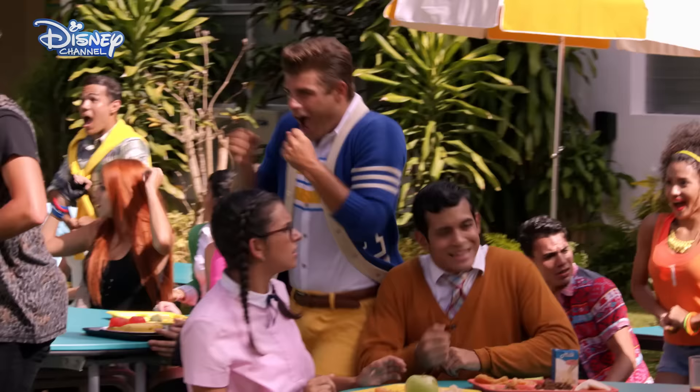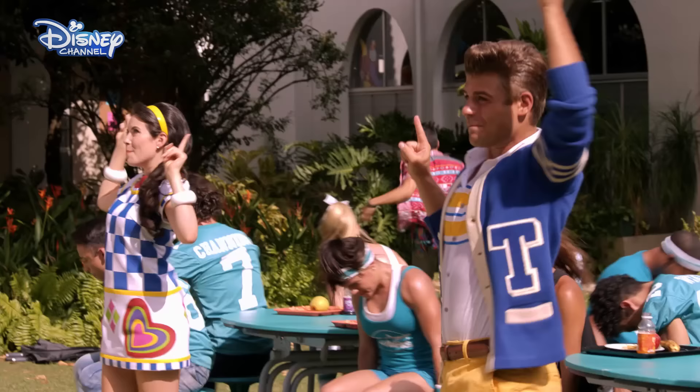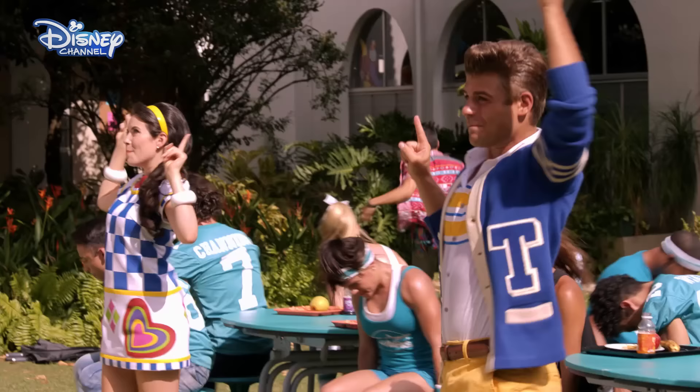Tooth by tooth, row by row. When you let your happy through, then the whole room starts to glow. Twist that frown upside down. You gotta twist that frown. Up, up, up, upside down.